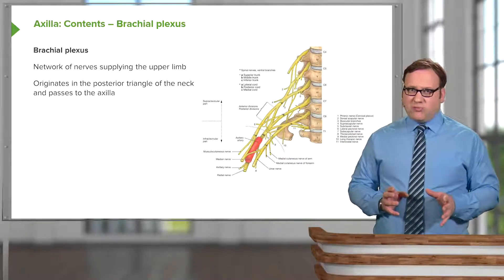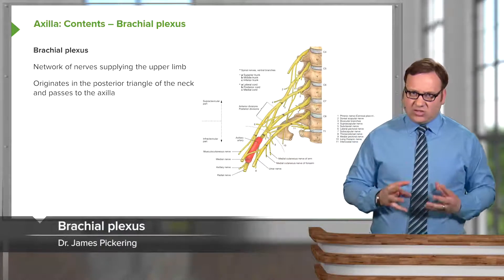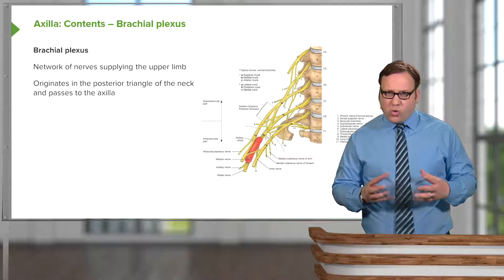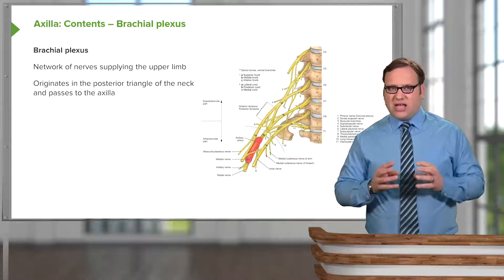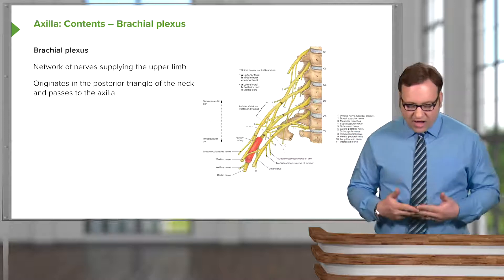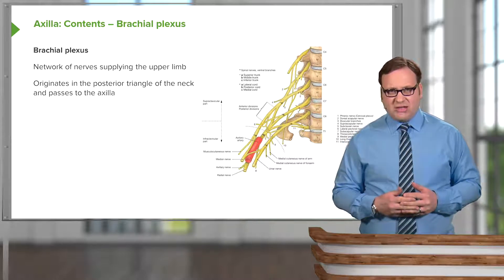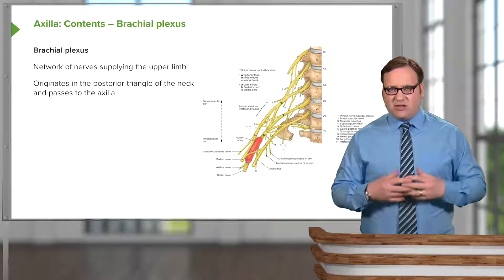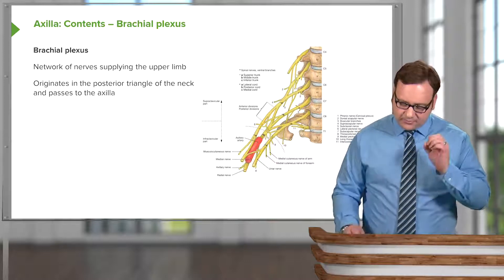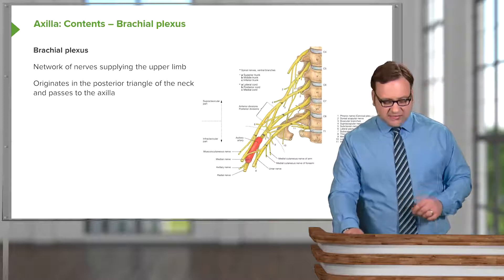The remainder of this lecture covers the brachial plexus, which is really important in that it provides all of the somatic innervation and also some sympathetic innervation to the upper limb. It is a network of nerves supplying the upper limb: motor fibres to make muscles contract, sensory fibres to receive sensation, and sympathetic fibres for the sweat glands and erector pili muscles. Importantly, the limbs do not receive parasympathetic innervation - only sympathetic.